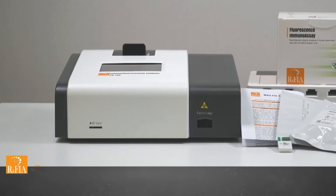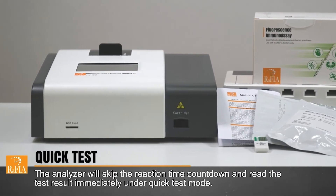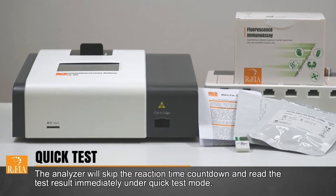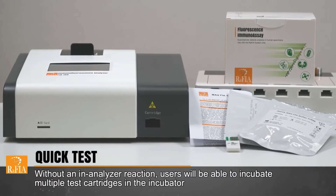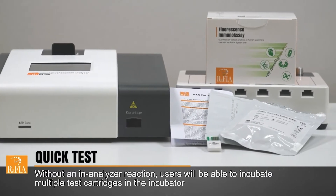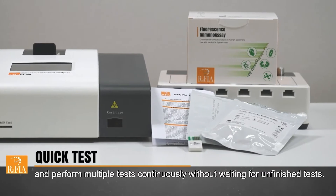The quick test mode allows users to perform test reactions outside the analyzer. The analyzer will skip the reaction time countdown and read the test result immediately under the quick test mode. Without an in-analyzer reaction, users will be able to incubate multiple test cartridges in the incubator and perform multiple tests continuously without waiting for unfinished tests.